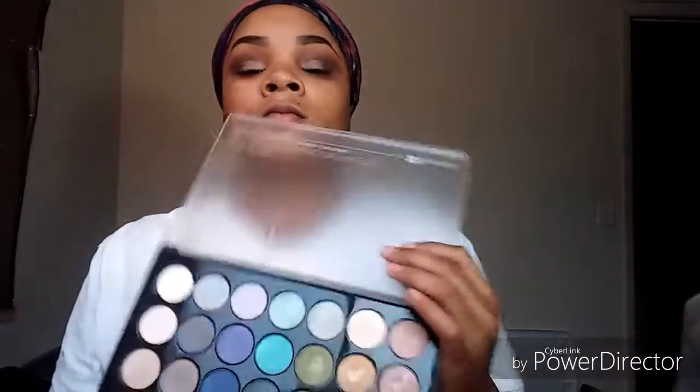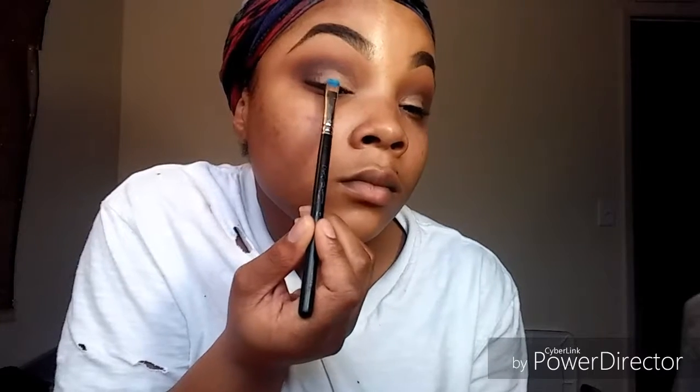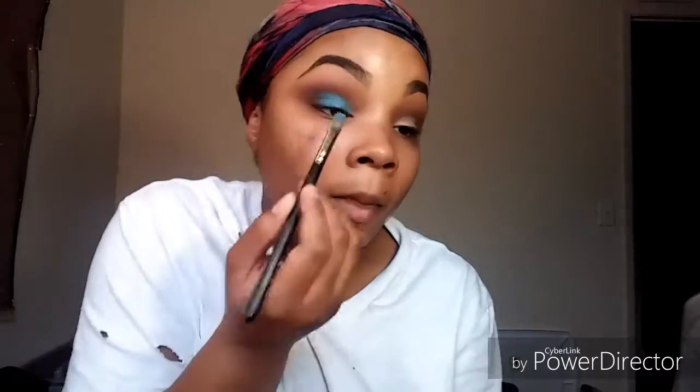Now we're going to go ahead and start with our star of the show, the blue lid color. We're going to apply that using a flat MAC eyeshadow brush, and I'm actually going to wet it a little bit just so I can get that full bright pigment from that color. This blue is from the BH Cosmetics Foil Palette — it's full of foil shadows and it was really nice. The only thing is when I put it on my eye, it wasn't as dark as it was in the palette, but it was very bright and very pretty. It was a tad bit lighter than what was in the palette, but I really liked it.